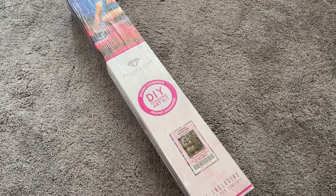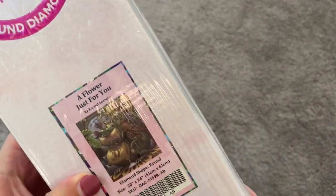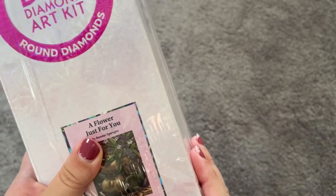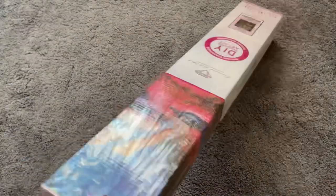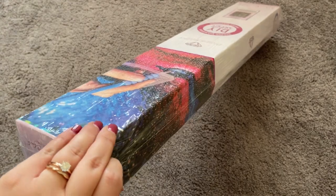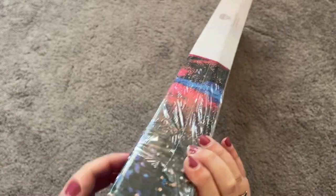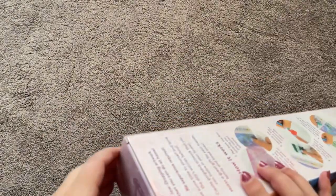Hi everybody, my name is Mary and welcome to my channel. In today's video we're going to do an unboxing of a new Randall Spangler kit called 'A Flower Just For You' — look at that cute little image. This particular kit is a round and it is a limited edition. As of filming this in early September, this is still in stock, but limited edition means that once this product is no longer in stock, they will not restock it.